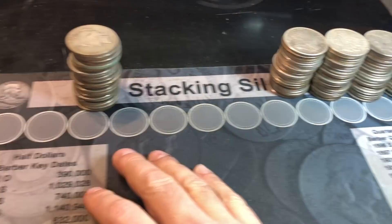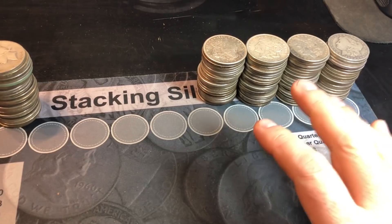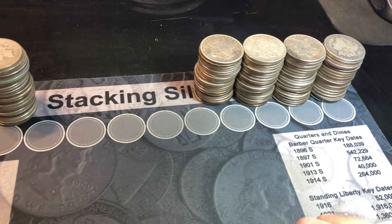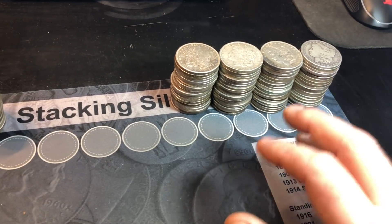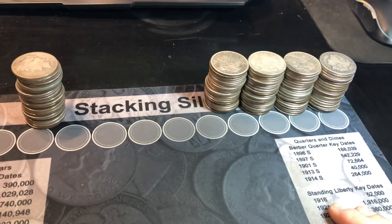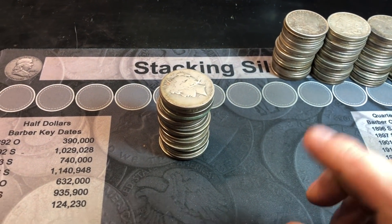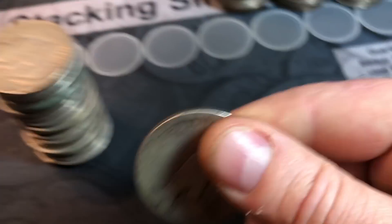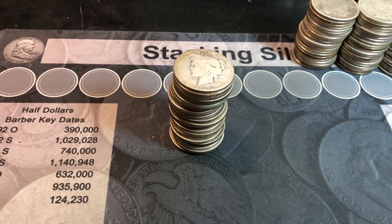We've got them sorted by Peace dollars and Morgan dollars, and of course I have the BU ones set to the side. I just grabbed handfuls and put them in their respective stacks without looking at dates. Through stacking, I did see some dates - looks like a pretty good mix of Morgan dollars, though I did see quite a few 21s and a lot of 22 Peace dollars. I'm going to separate the Peace dollars by year, take a look at what we've got, then check for any VAMs.